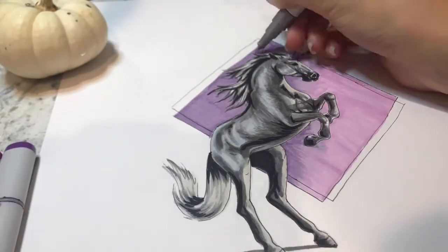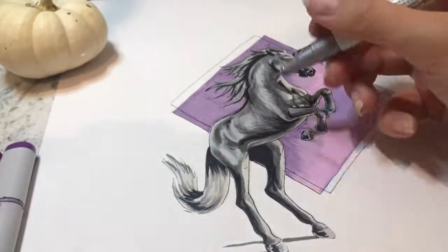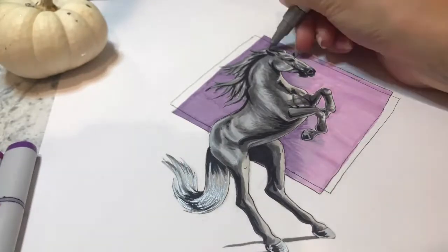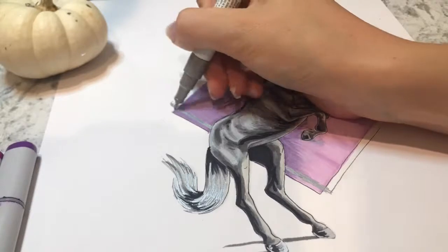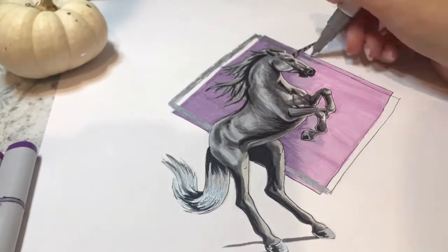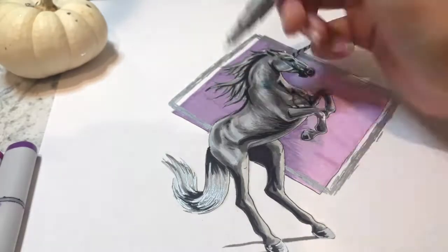And once all that was done, I went back in with my metallic silver ink pen and started adding all the fun shiny sparkles that should obviously be on a unicorn, am I right? And then I also did the geometric border. I didn't want to just go around the diamond because I thought that would be kind of boring and expected. So I kind of did it as if there was another diamond overlapping the one I had already done, just to give it a bit more movement.